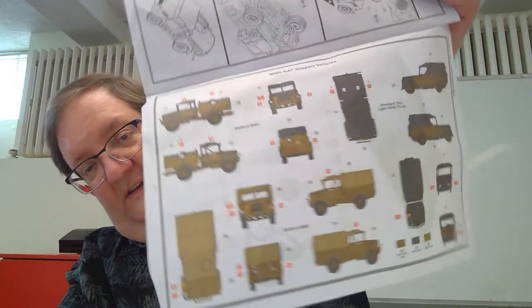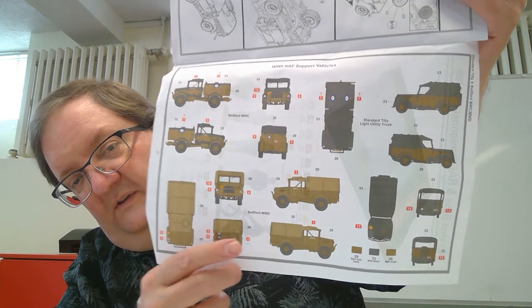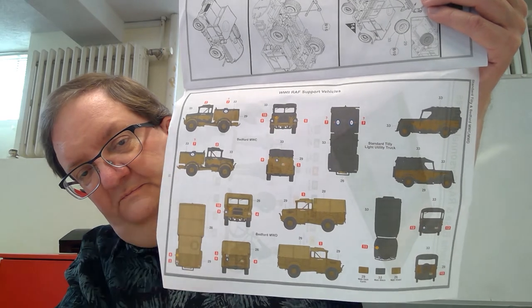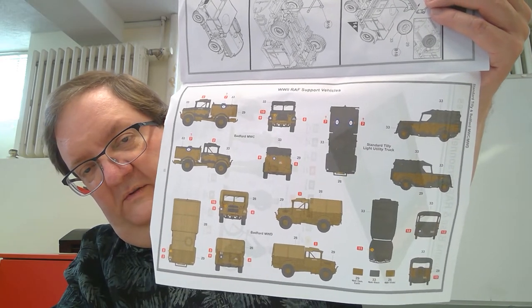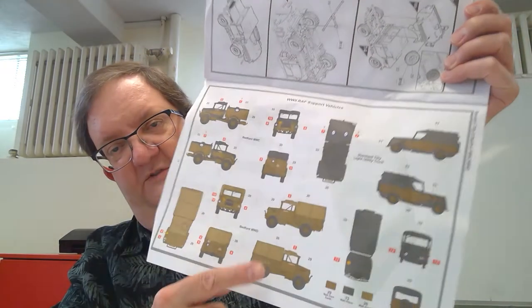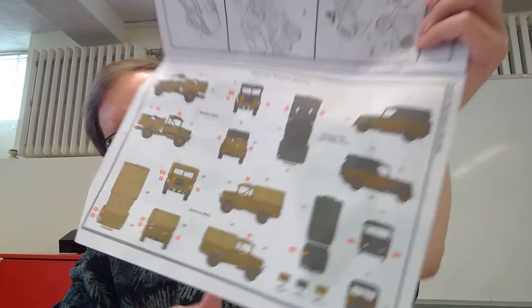Then there's the painting guide. For the Bedford truck, it looks like dark earth brown, khaki, and black — a black camouflage effect on there. Interesting. Let's take a look at some of these sprues.